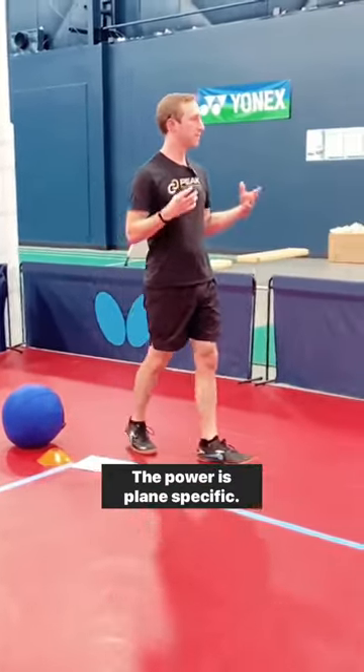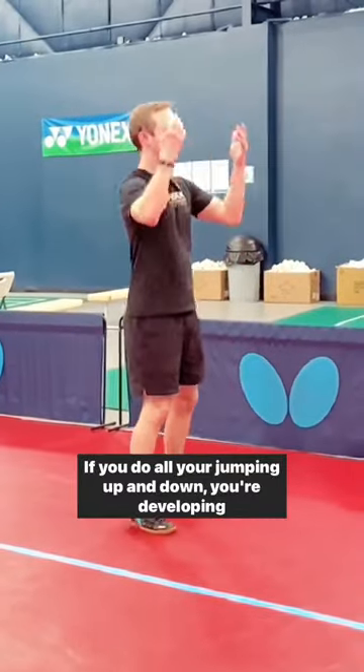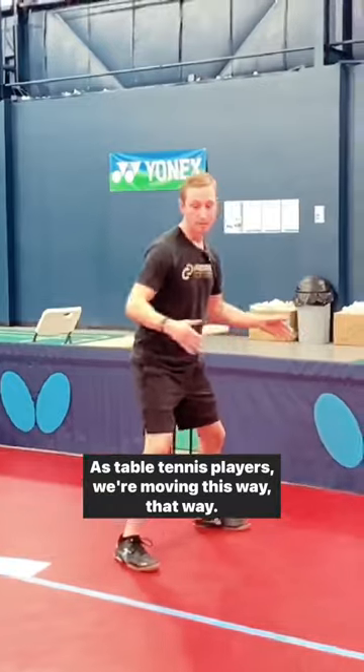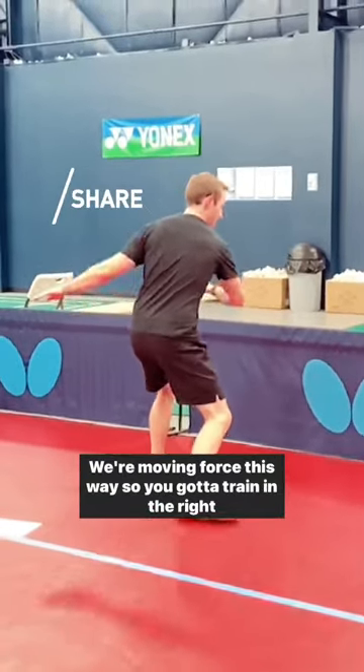The power is plane specific. If you do all your jumping up and down, you're developing force going up. As table tennis players, we're moving this way, that way — we're moving force this way. So you've got to train in the right plane.